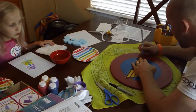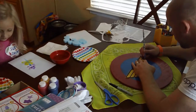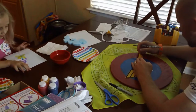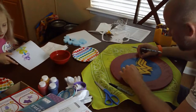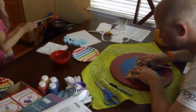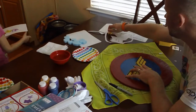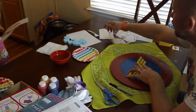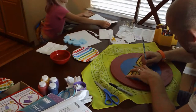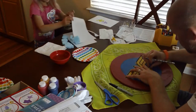My flowers are all done — nice! It just needs to dry. Where should this dry, dad? Probably right there on the corner of the table, goofball. Oh, and this one is gonna be a sponge one.